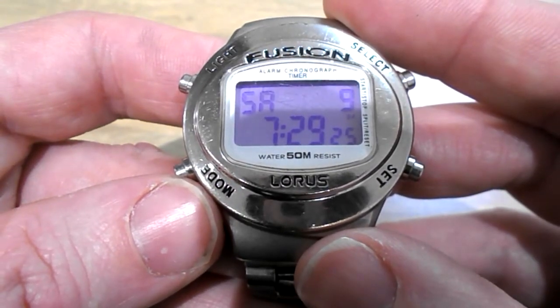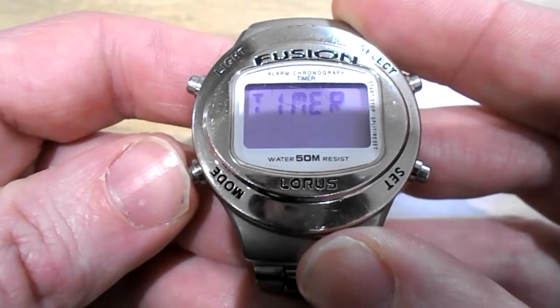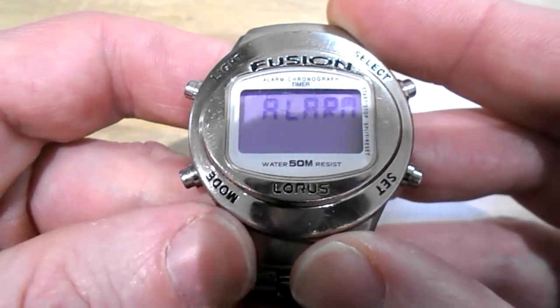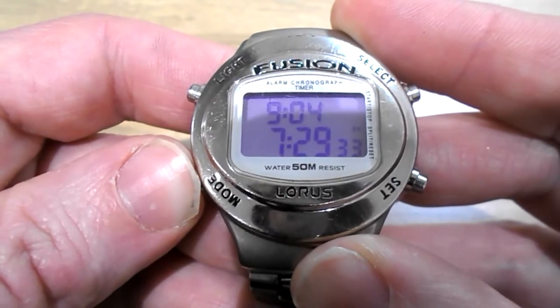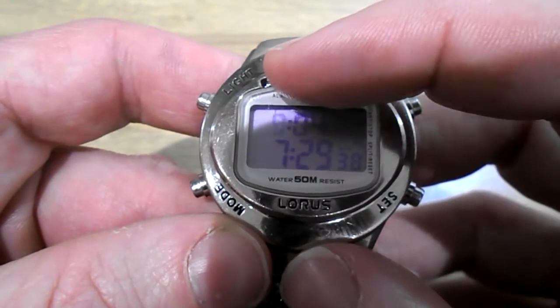How to set the alarm on a Loras Fusion watch. Push mode to get to alarm, then hold down mode. It beeps, and the hour is now flashing.